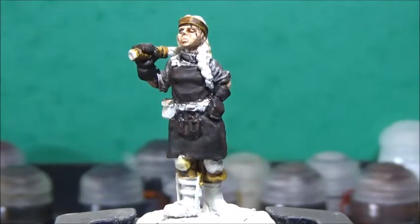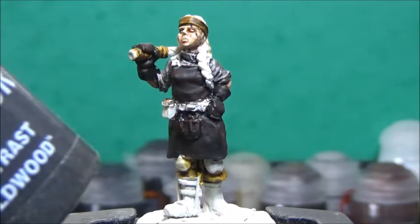Next up, I'm going to paint her hair, her belts, the straps on the apron, and the shaft of the hammer with Wild Wood.